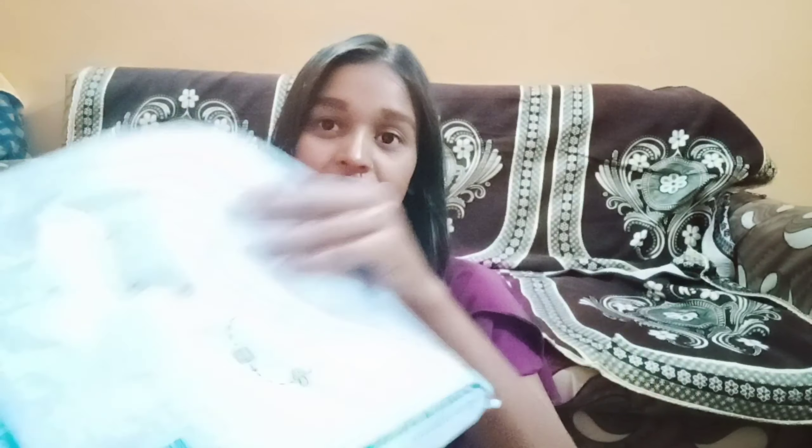Let's talk about the packaging. This was received in this kind of plastic, and this is the suit. After reviewing this suit, I am going to give it a rating out of 10 — I will tell you that also. So this is the suit.